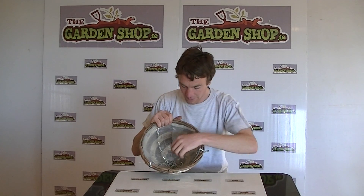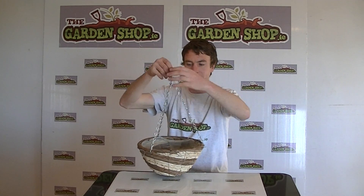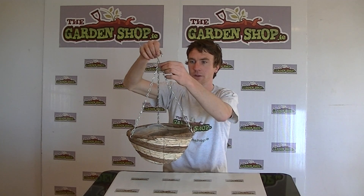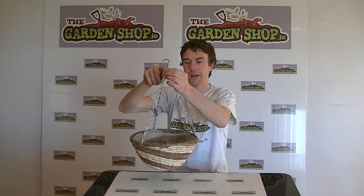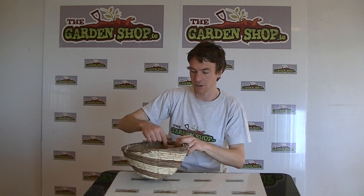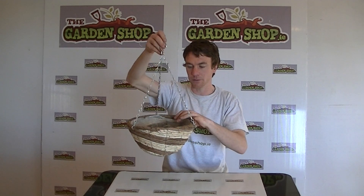You can see on the inside it has a plastic lining which will retain moisture, water, and soil. It comes with three steel chains which are roughly 35 centimeters in length and they terminate in an S hook. The material of the product itself is a wicker-style raffia product in a two-tone brown and cream color, and it is supported by a wireframe which keeps the product quite sturdy and robust.